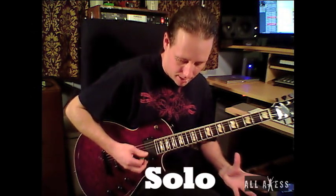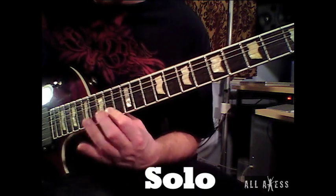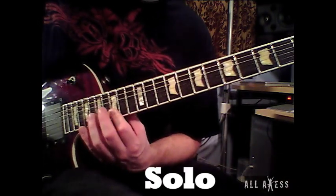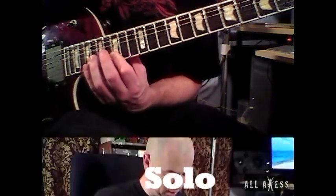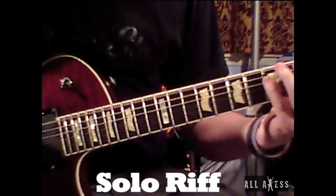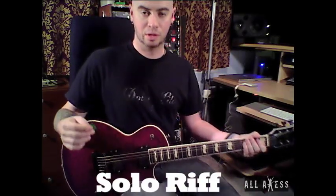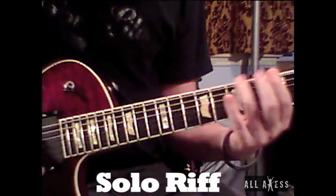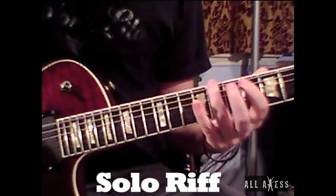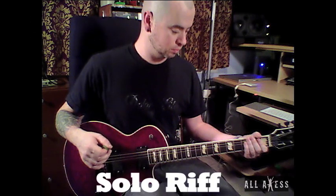I doubled each pattern to make it easier for learning, but normally it would be like this. The picking in that is all downstroke — one hit, a hammer-on, and a pull-off. This is the riff played over the solo in Clouds Over California at normal speed, and here it is played slow. There's some palm muting in there — some open notes, mostly palm muted. That is the riff for the solo.